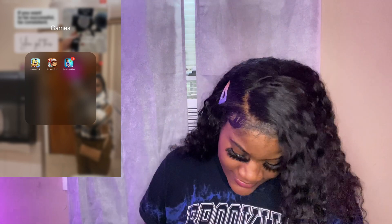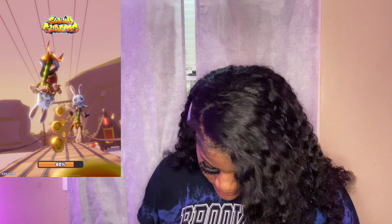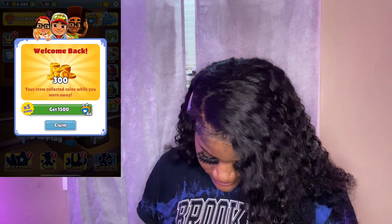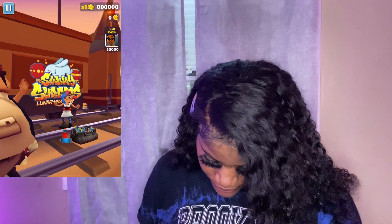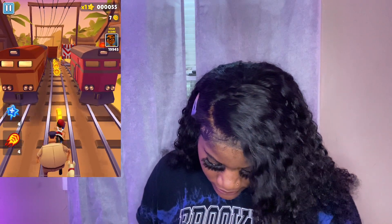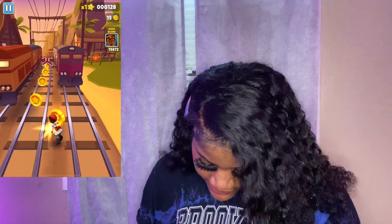In the games folder, we got Subway Surfers — I love me some Subway Surfers. Let me play it real quick. Okay the little characters are feeling it a little bit — it's very sweet, I hope they don't die.